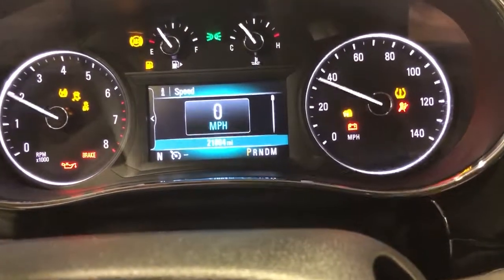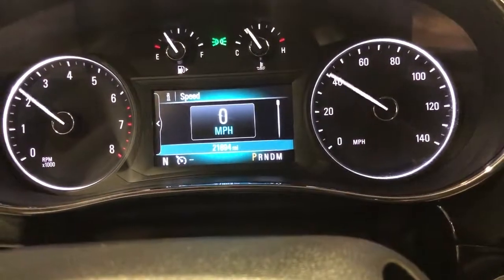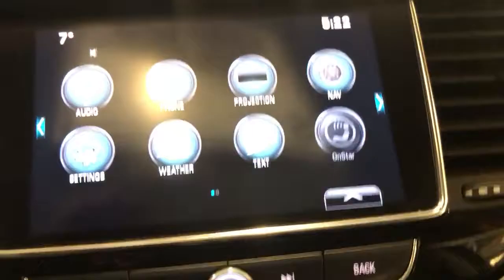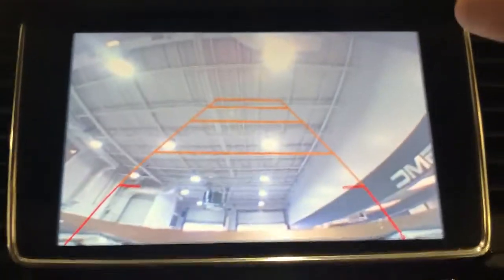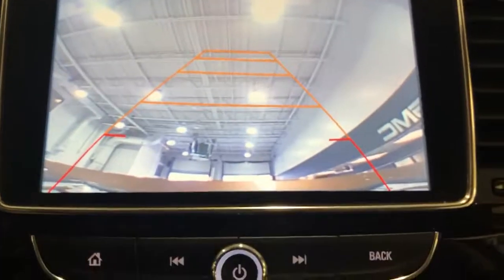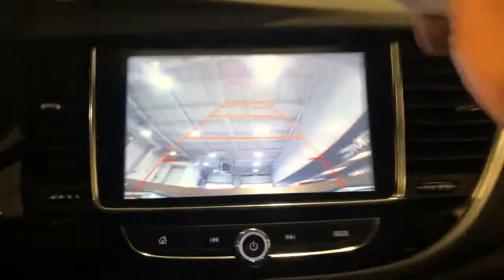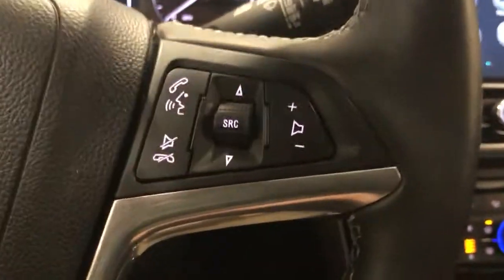So fire it up — it's going to cycle all the gauges. And now just my seatbelt warning light because I don't have my seatbelt on. You've got this beautiful backup camera right here — look at that. The liftgate is still open so it's pointing up in the air, but really nice HD backup camera. You can see how big that is and how easy it is to see. Very, very nice vehicle — push-button start, cruise, Bluetooth for the phone, everything.